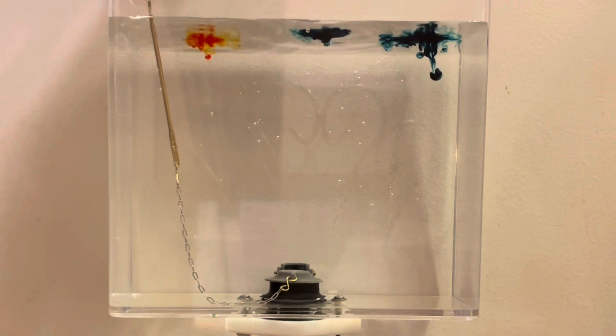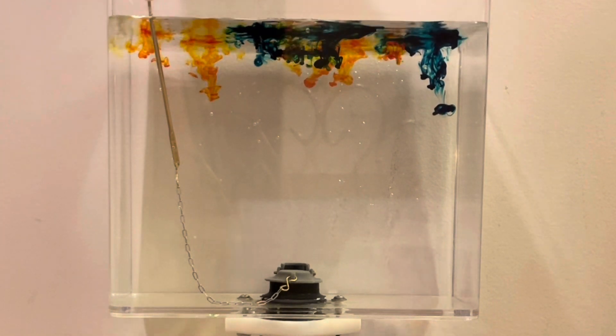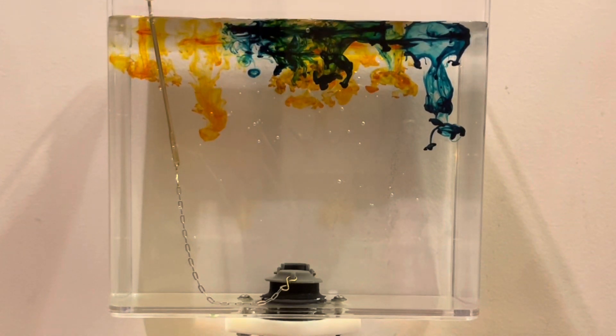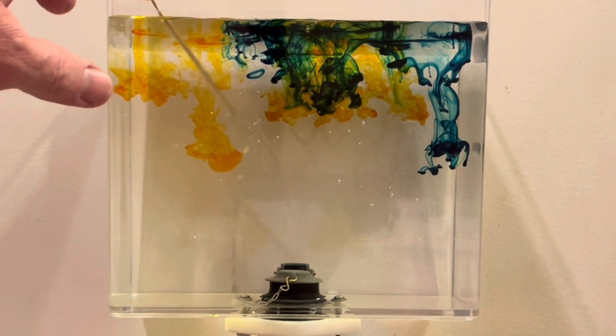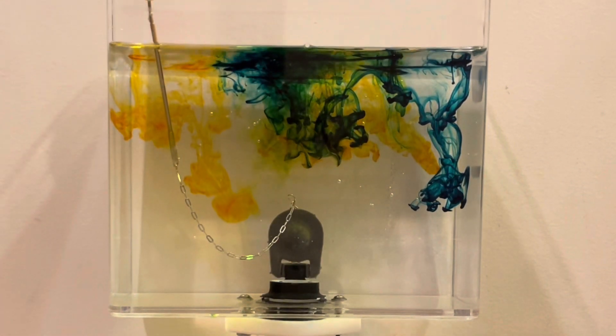I've got the blue and yellow again. A little bit of mixing to make the green, but once the flapper comes up and disturbs the water, it really starts to mix the colors a lot.